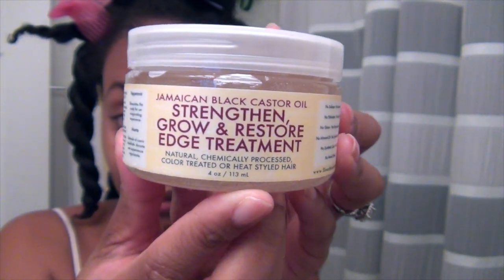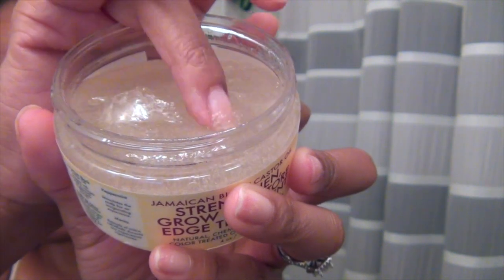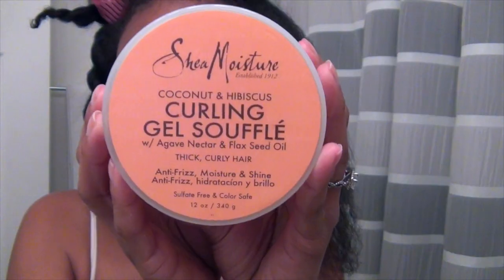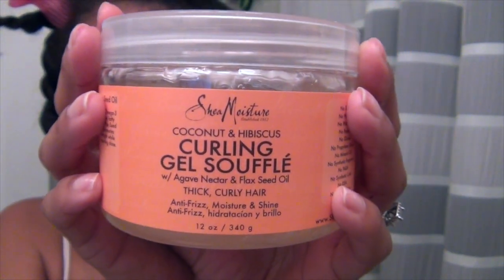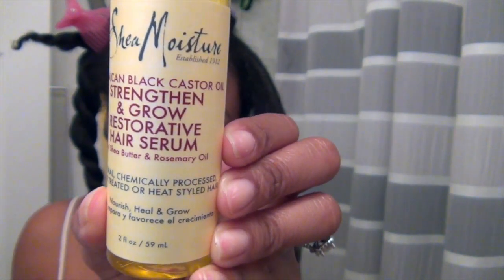First, I'm going to apply the edge treatment. Next, I'm using the curling gel souffle from the coconut & hibiscus line. This is made with agave nectar and flaxseed oil, and I'm applying a small amount from root to tip. To seal in all the goodness, I'm going to use the hair serum, which contains shea butter and rosemary oil. Now it's time to move forward with my bantu knots.